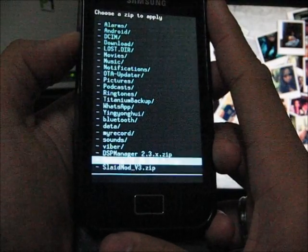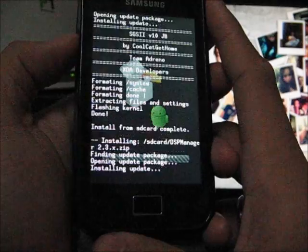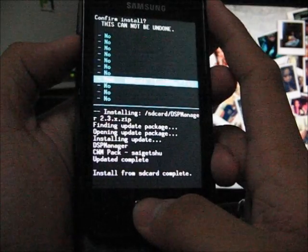Once that's done, go back to 'Choose zip from SD' and install the DSP Manager 2.3.x. Then install the SlateMod V3 performance patch.